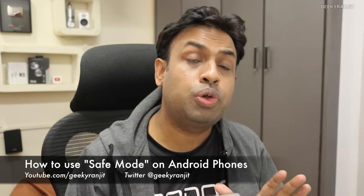Hi there, this is Ranjit, and in this video I'll show you how to put your Android phone in safe mode. You might be wondering why you should do this. Let's say your Android phone is having some issues — for example, you recently installed some apps and now your phone is behaving very sluggishly, or it's acting erratically. You can boot it into safe mode to diagnose it, and if a specific app is causing problems, you can uninstall it.